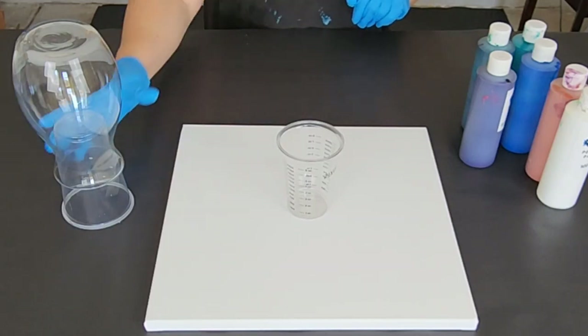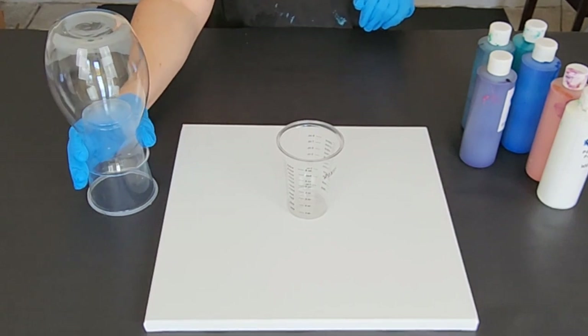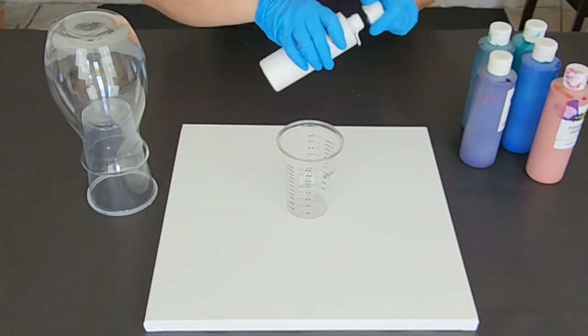Hey guys, Mixed Media Girl here. So today we are going to do an acrylic pour on a vase using one of my favorite color combinations, and that is Peacock Colors.